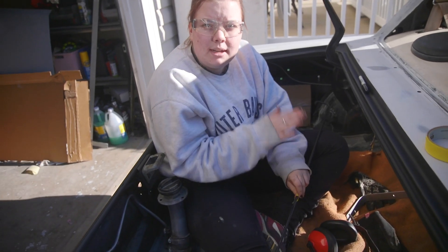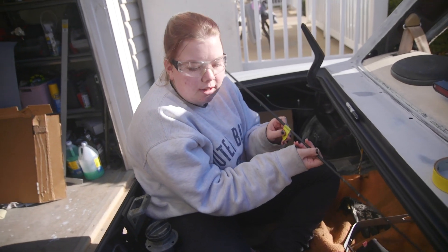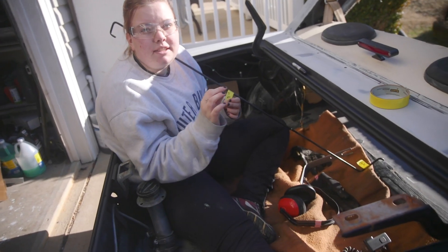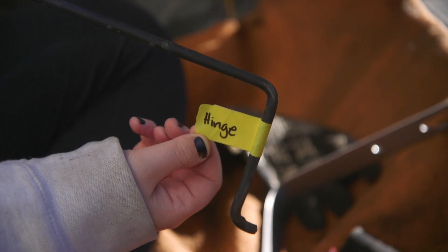One is left and one is right when it comes to the bars. So I labeled showing which side was left and which side was right, and then I put a little piece of tape showing which side was the hinge. Awesome.